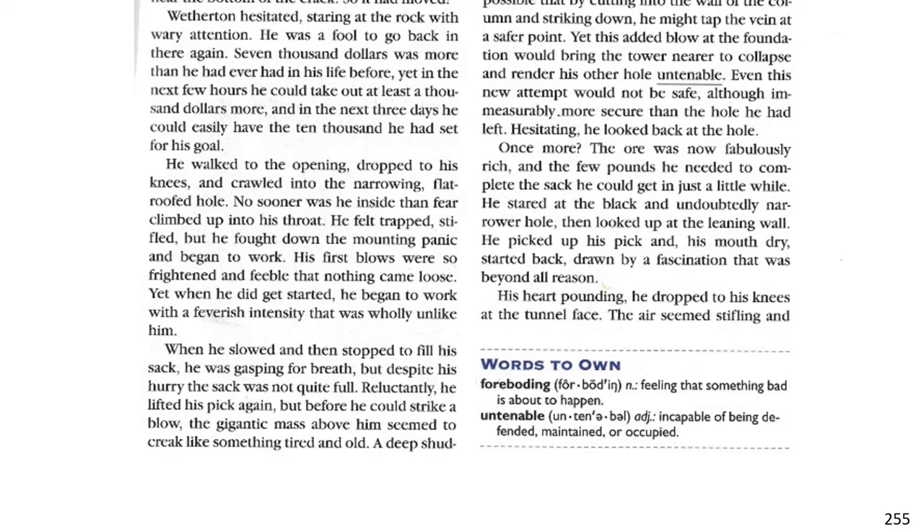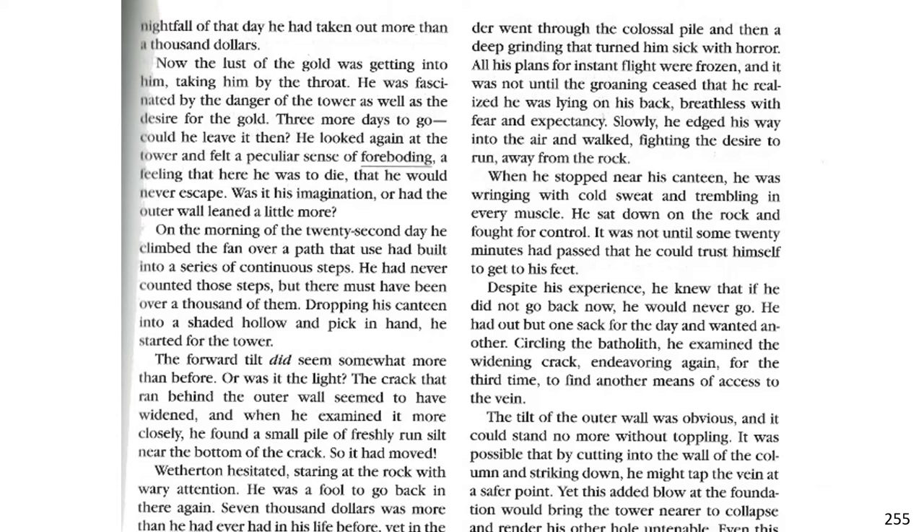Despite his hurry, the sack was not quite full. Reluctantly, he lifted his pick again, but before he could strike a blow, the gigantic mass above him seemed to creak like something tired and old. A deep shudder went through the colossal pile and then a deep grinding that turned him sick with horror. All his plans for instant flight were frozen, and it was not until the groaning ceased that he realized he was lying on his back, breathless with fear and expectancy.